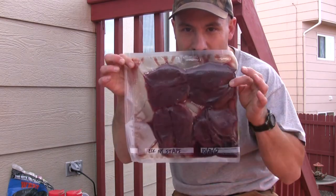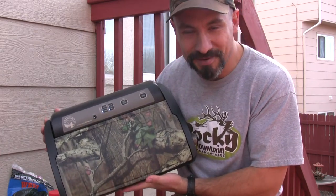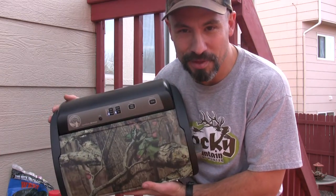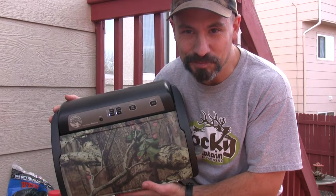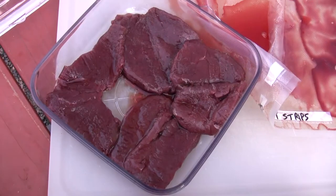I have elk backstraps butterflied thin and they are vacuum packed in the Food Saver bag. I use the Food Saver Game Saver Bronze and Mossy Oak Infinity that my wife bought me for my 40th birthday this year. I have these open before the steaks.